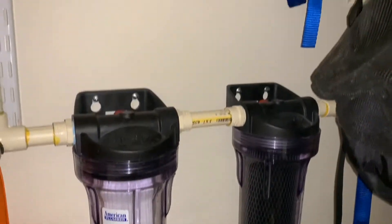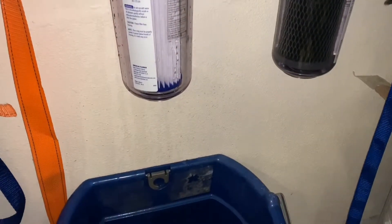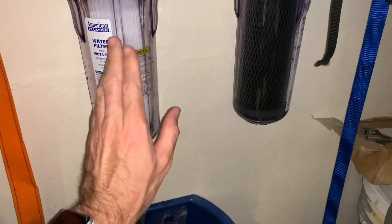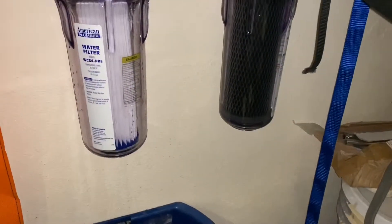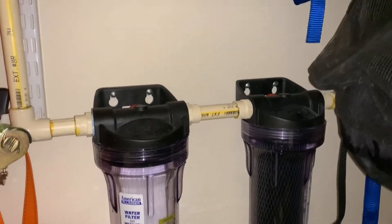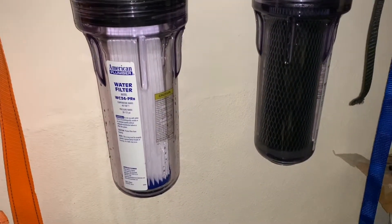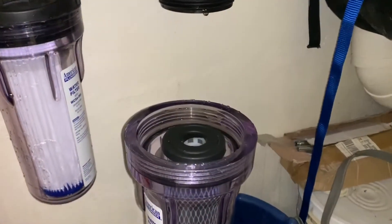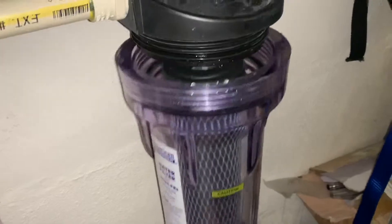$22 for two of these sediment filters, $22 for two of the carbon filters — that should cover you. Plus the refrigerator filter and you have very good tasting water. I'm doing this one-handed so you can see: when you've got the clean filter, put it back up and screw it in. It's pretty easy.